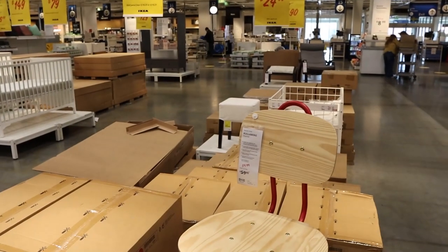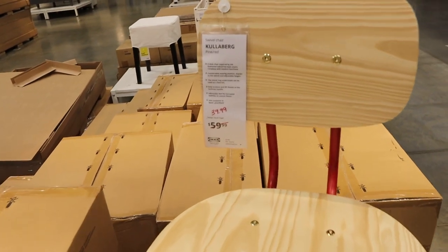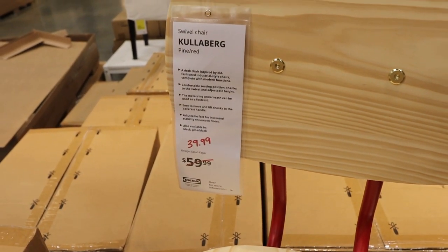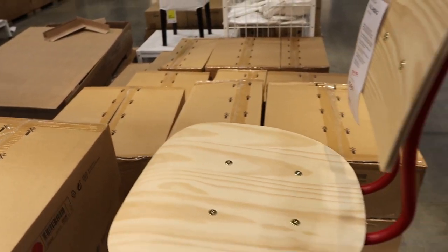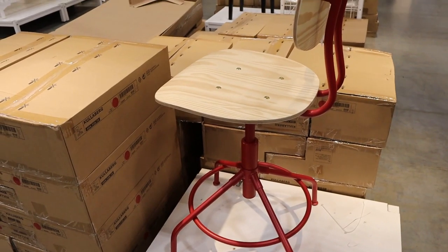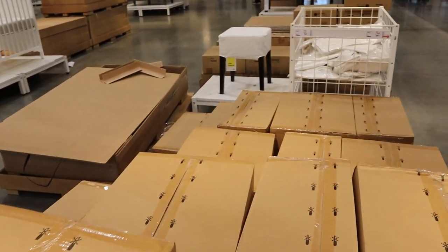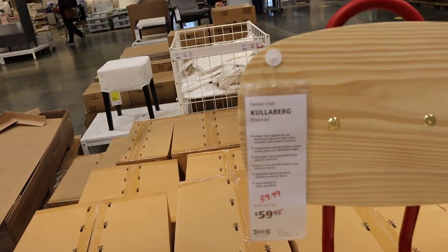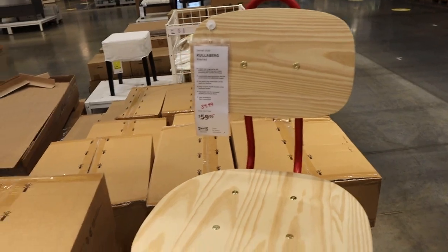I'm up by the checkout and I just saw this adorable swivel chair, originally $59 and they're only wanting $39 for it. I don't like the red, but we could totally DIY this and it would be perfect for my office. I think I'm going to grab it because I have a stool now, but it's not high enough and I need a stool that I can sit at my crafting table with. So I'm going to grab this.